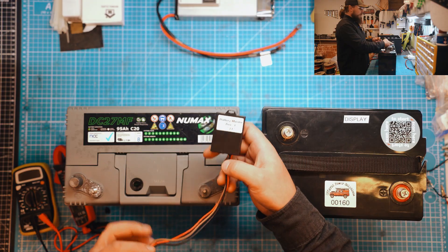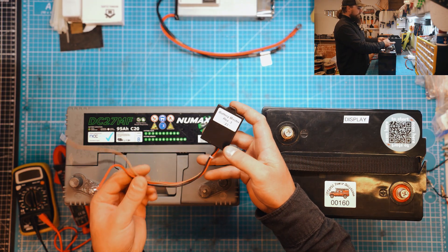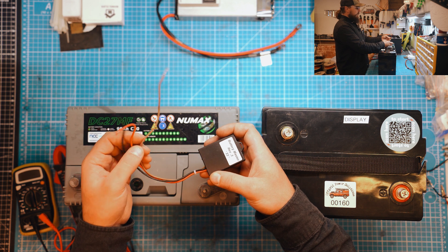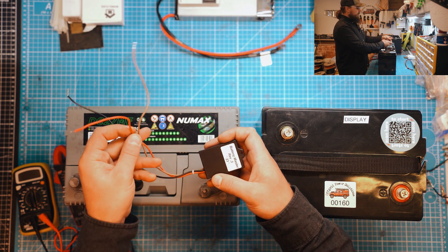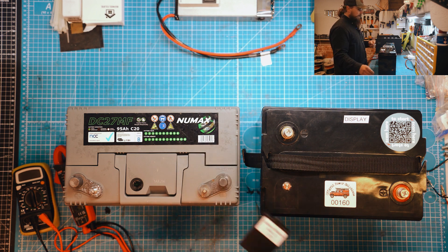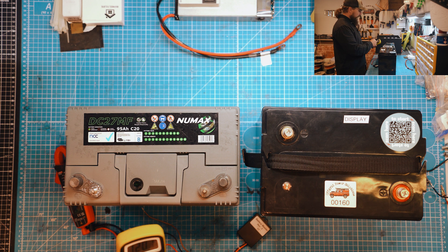So here is what we have. The Battery Master — very simple and elementary — it's got three wires coming out of it: red, brown, and black. The black is your common negative or common ground. The red goes to your leisure battery positive. The brown goes to your engine battery positive. Very simple and elementary.